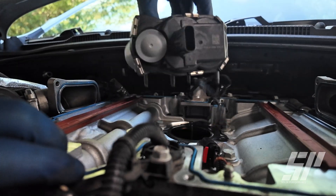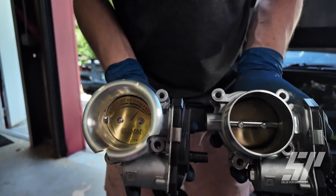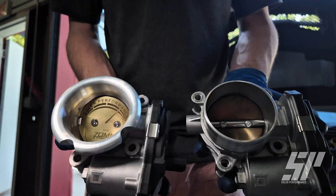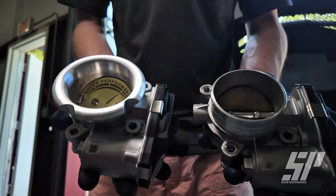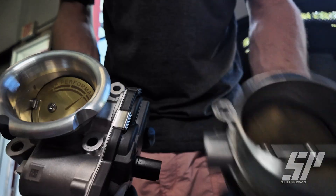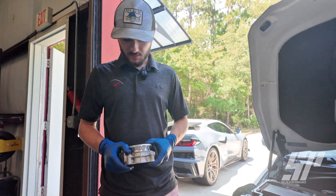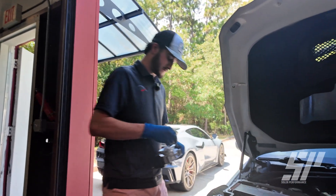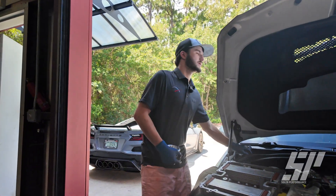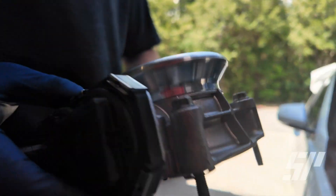Now that we've got everything off, we'll go ahead and get our throttle body off. We're going to make sure we keep our gasket — we will be reusing that. This is the difference between the OEM unit and our ported unit: we actually cut off that front face shaft and install a velocity stack on these units. The velocity stack on its own is what makes really the big difference, along with the port and polish we do — there is a massive difference between the two. For installing our throttle body, we're going to take our metal gasket and match it with our ported unit so that it seals properly.